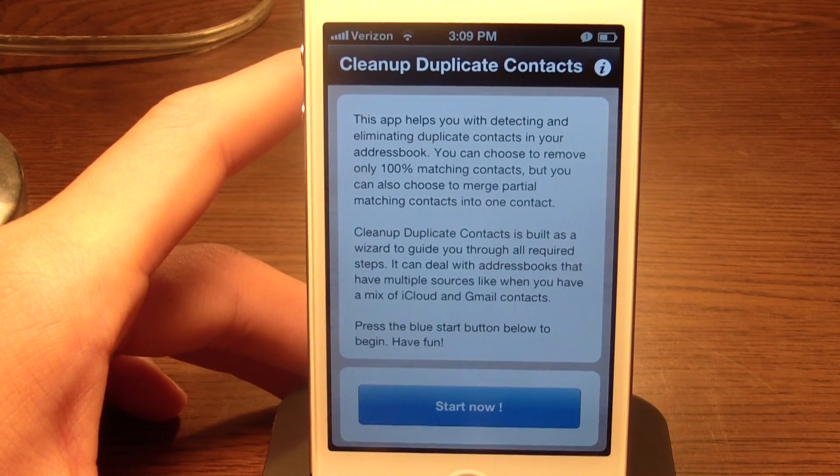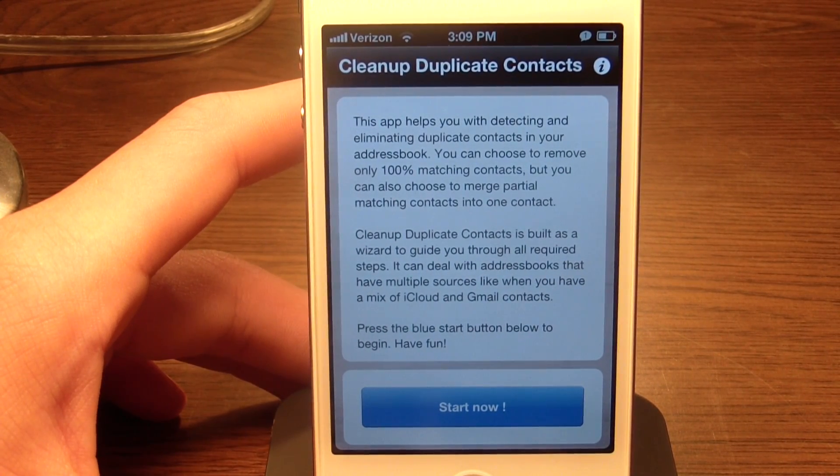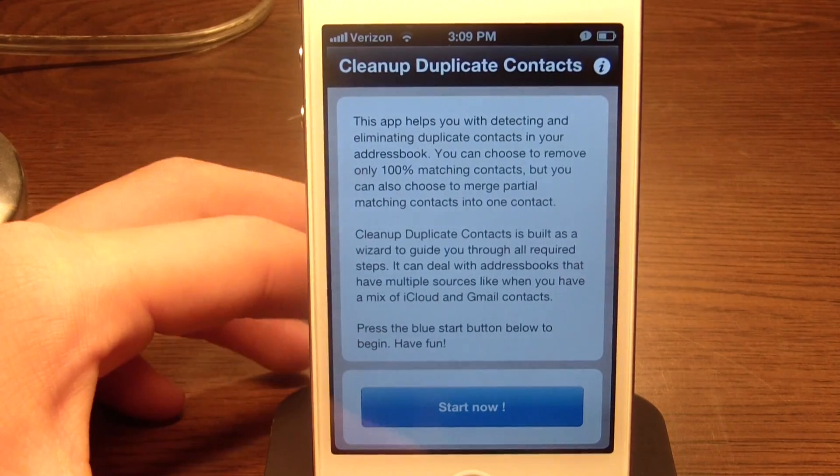Personally, I do not have any duplicate contacts because I don't really know how you would get a duplicate contact, unless you forget — like you think that you have somebody but you don't.